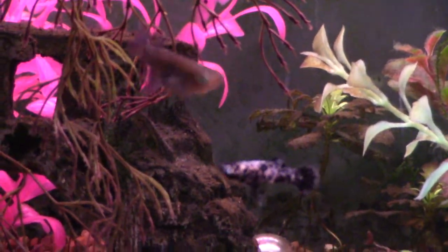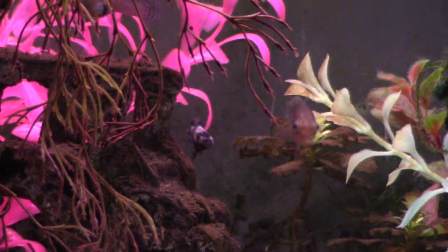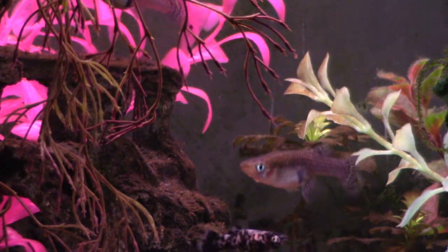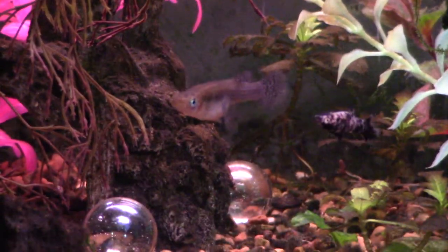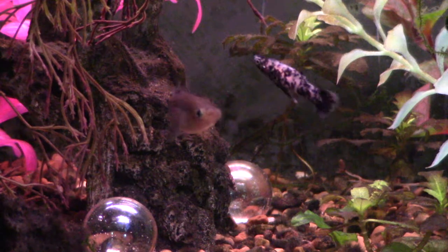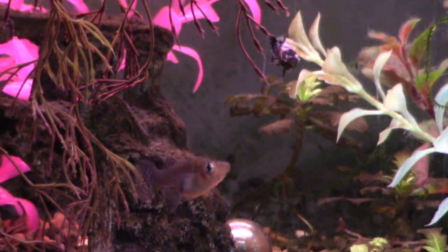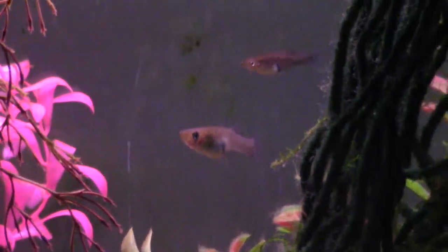Their gonopodiums are very long and pronounced on the males. When they get full color — it takes them a couple of months to color up — they look really pretty. Definitely one of my favorite fish and I'm very glad I got my hands on them.